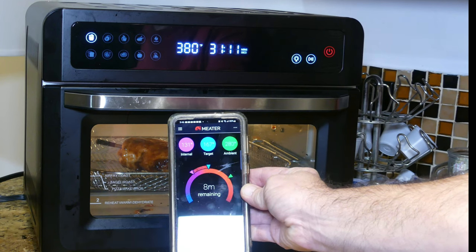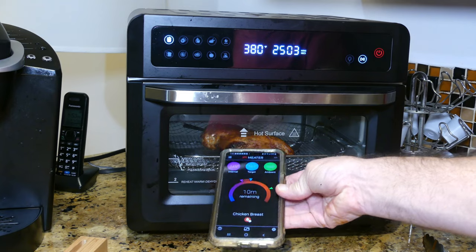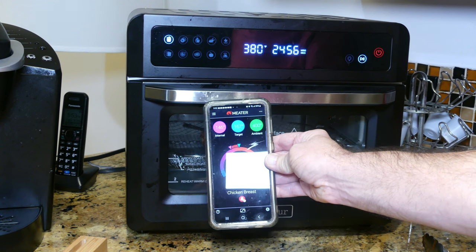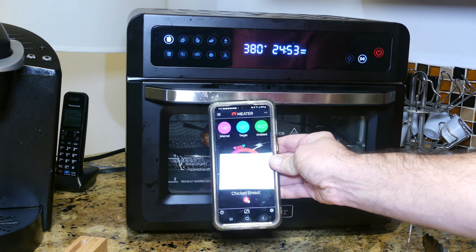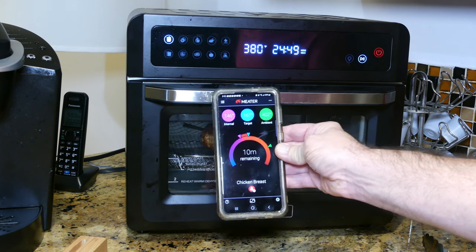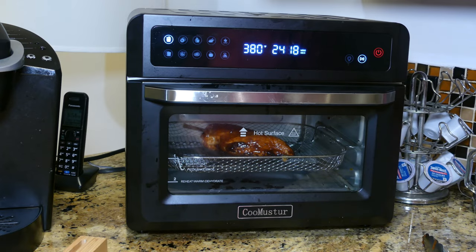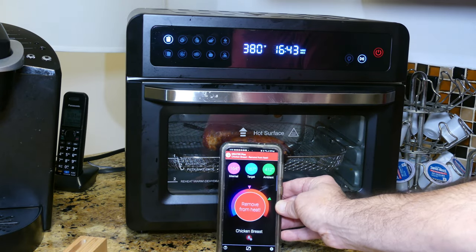Internal temp is now 131 and I think this is going to turn out great. When I removed it, the timer actually went up slightly because of the temperature loss, so there are 10 more minutes remaining. After cooking for a few more minutes since basting, I want to apply a second layer of sauce, put it back in — definitely didn't keep it out as long this time. Time to remove it from the heat.